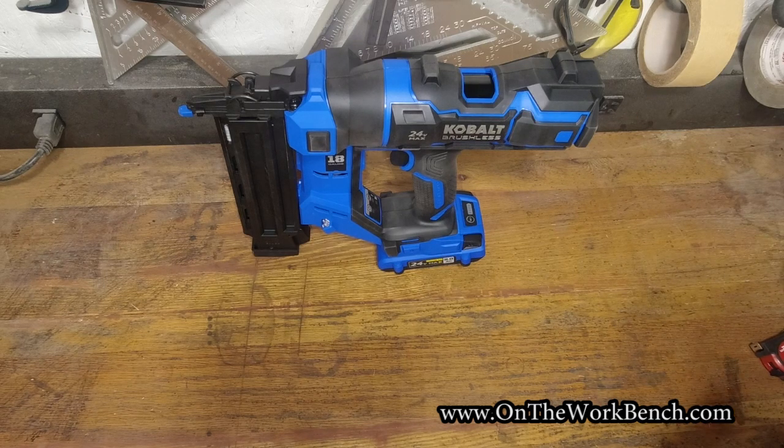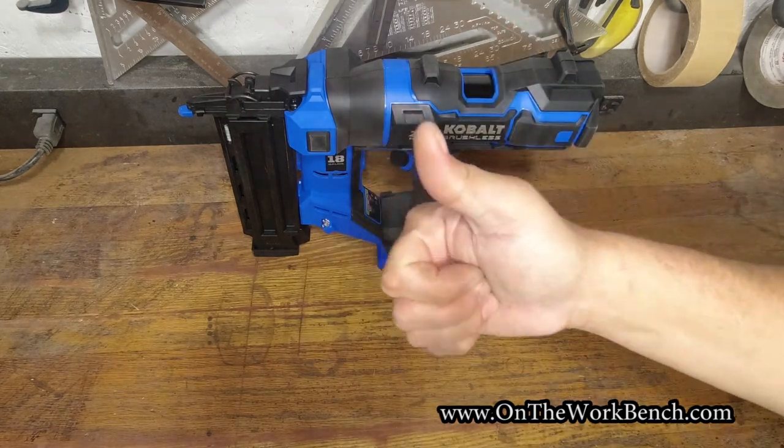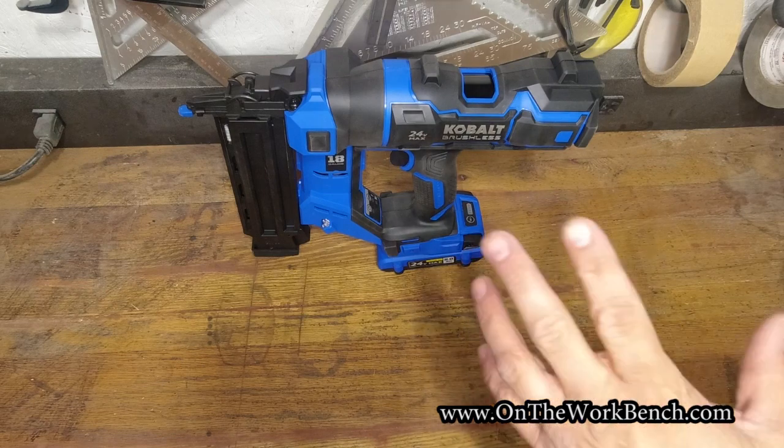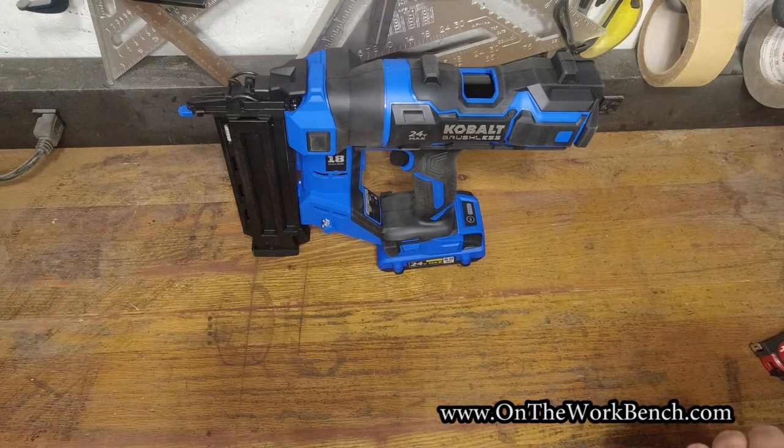If you've got any questions or comments about this tool, put them in the comments down below. If you liked today's video, give it a thumbs up and click the subscribe button if you haven't already. I've got a playlist of other Cobalt tool reviews — this will be part of that playlist. Thanks for watching today, and as always, have a great day!